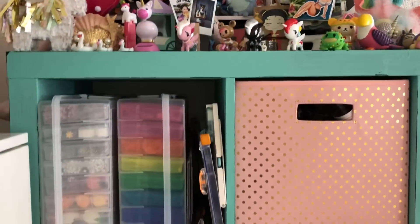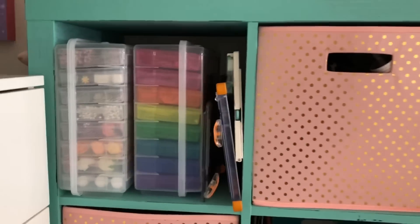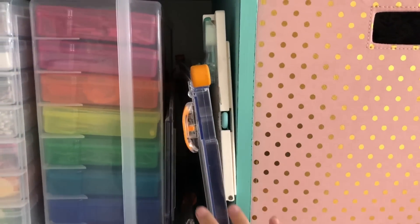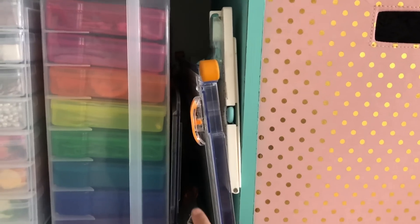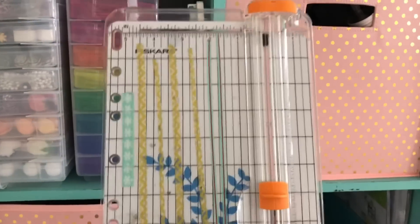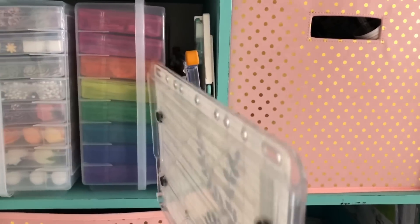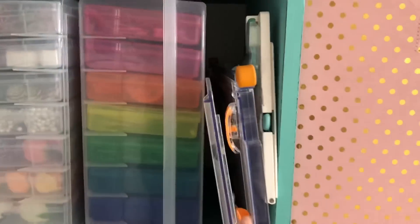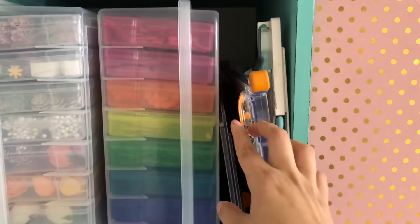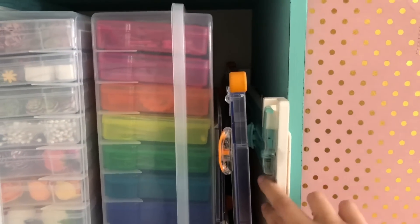We'll go ahead and move into the sections of this unit. On the side here I have my cutting board — so I have a small one which I tend to take to crops, and there's washi tape on there, so there's Fiskars. I have the larger one as well, although I did break it accidentally so I need to replace it, but it still works. And then I have my scoring board here.